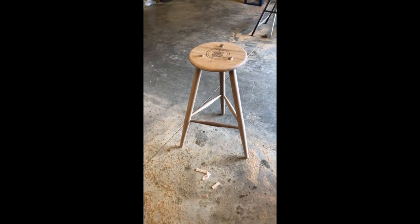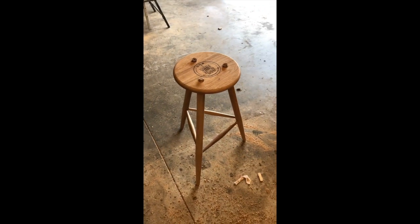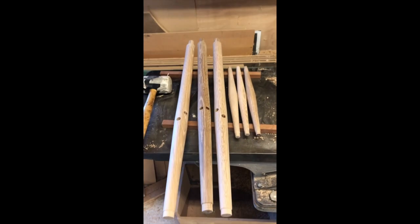Dry fit's looking good — all the stretchers fit. Time to move forward with the final sanding on all of the pieces and now we're ready for glue-up.